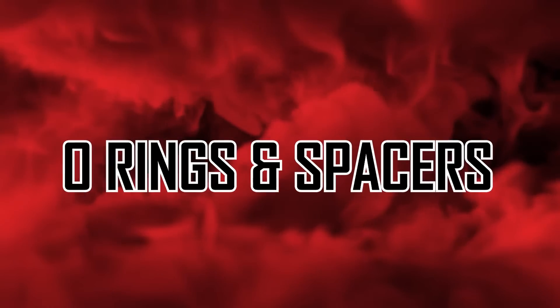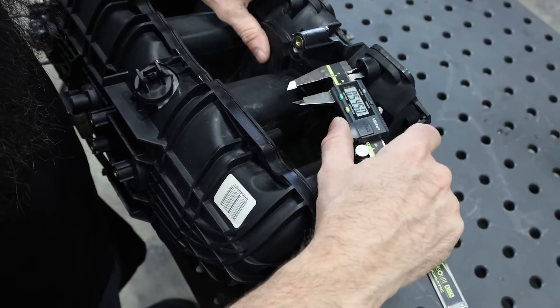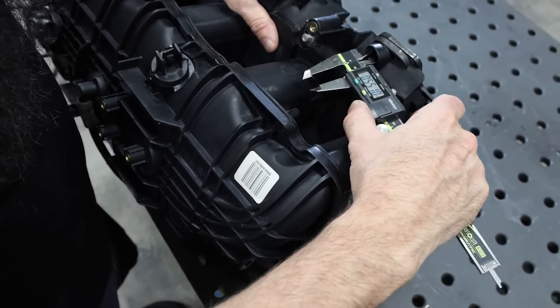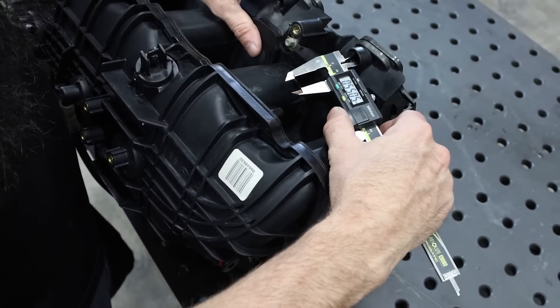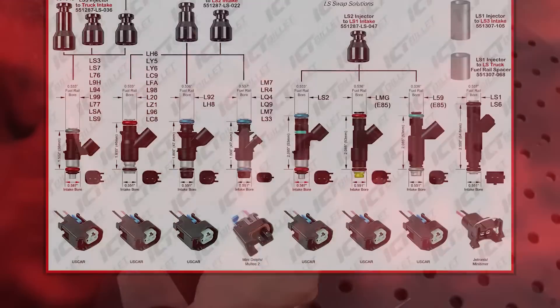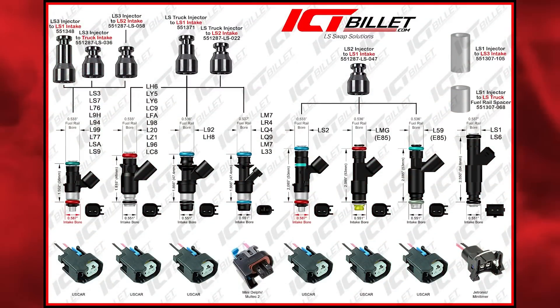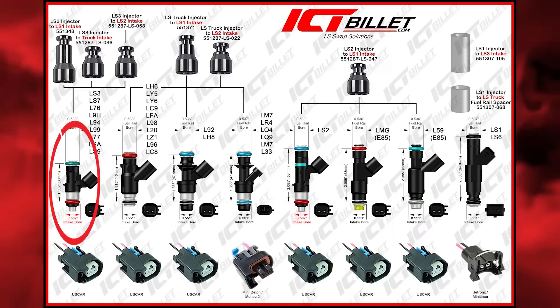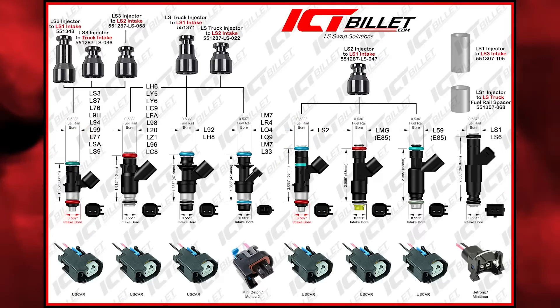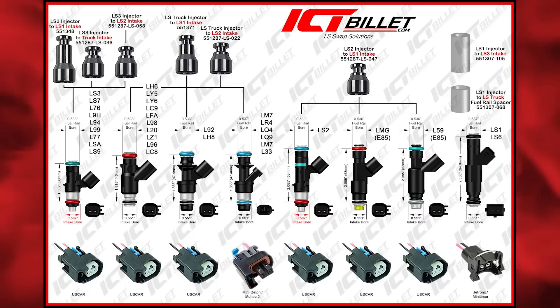We're going to measure the intake here and see how big the bore is for the fuel injector. This one's about 0.55 inches — that is the most standard size you're going to see on the engines. Some of these are a little bit different. If we look at the guide, you can see this is 0.551 inches for the lower section of the fuel injectors. There are two that are different — like the LS3 or LS2 has a 0.587 inch intake bore, which is larger.